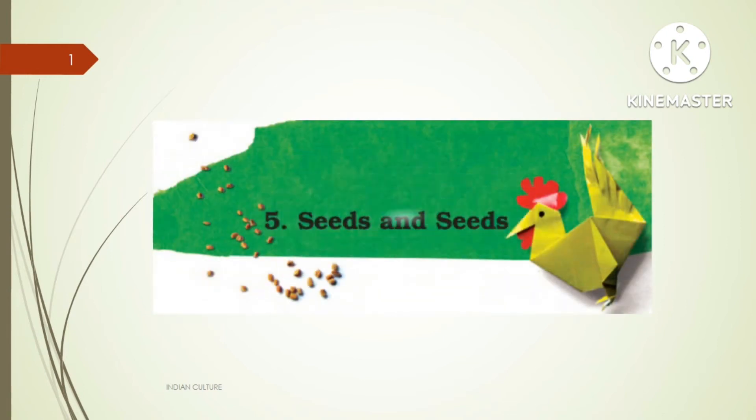Hello and welcome to my YouTube channel Indian Culture. Dear students, today I am going to discuss the chapter Seeds and Seeds for Class 5 subject EVS, question and answers. Now let's start the question and answer session of the chapter Seeds and Seeds.